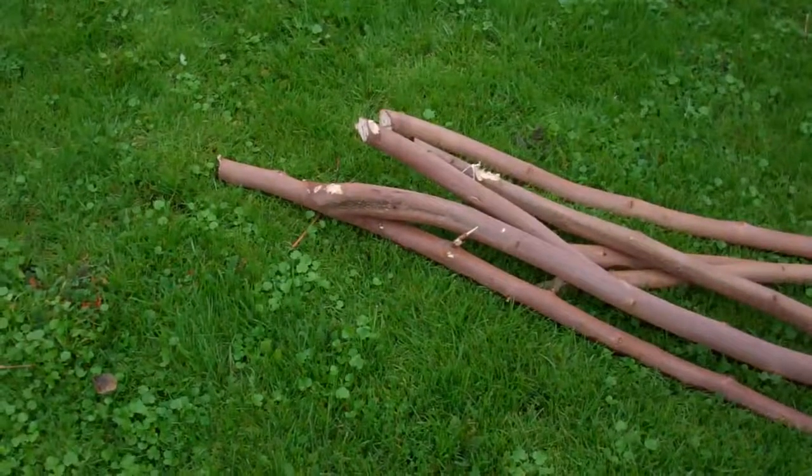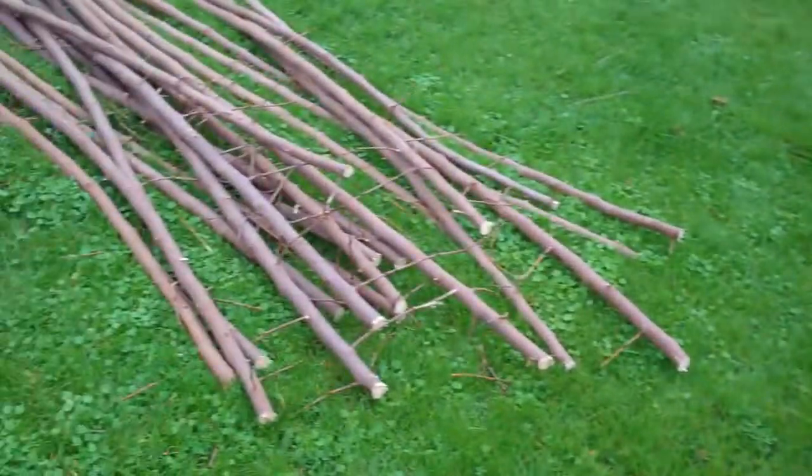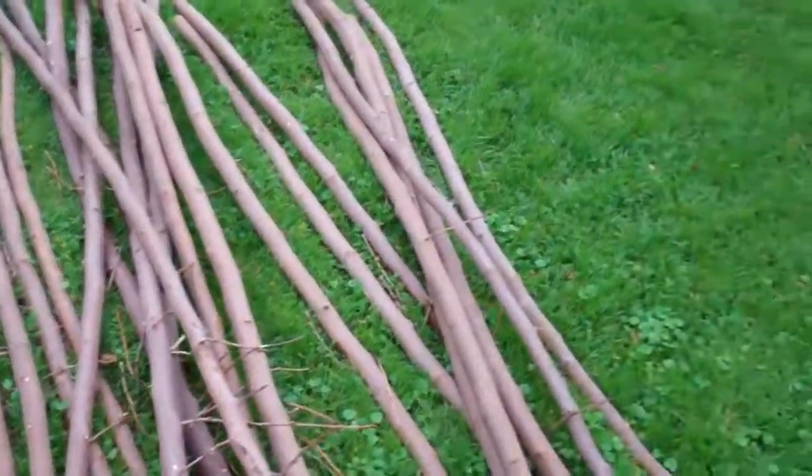It's light enough outside that I can actually show you the stick project. You remember a couple days ago, probably if you saw the videos, we went and picked up a bunch of branches from my sister's house. Well, these are some of the curved ones. Those ones are straighter. And we've got a bunch of little sticks over here.